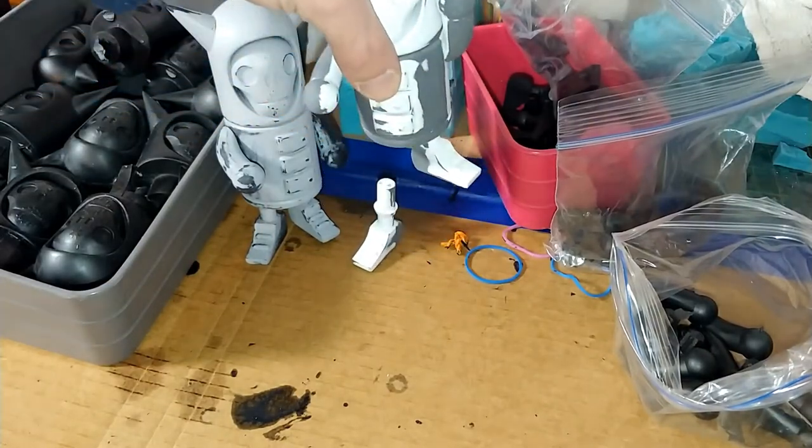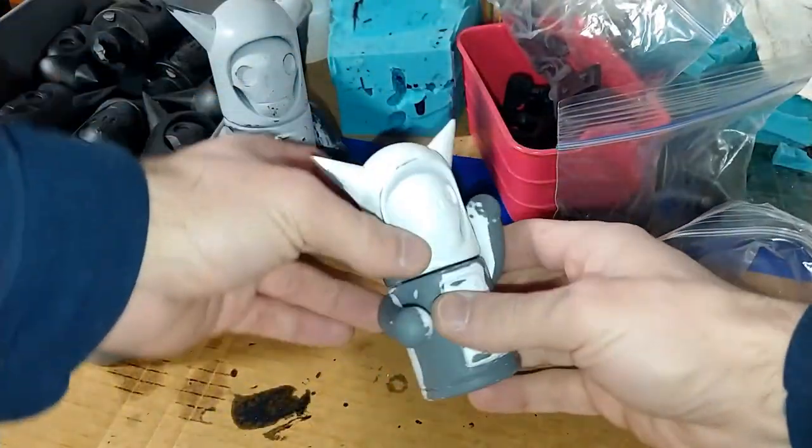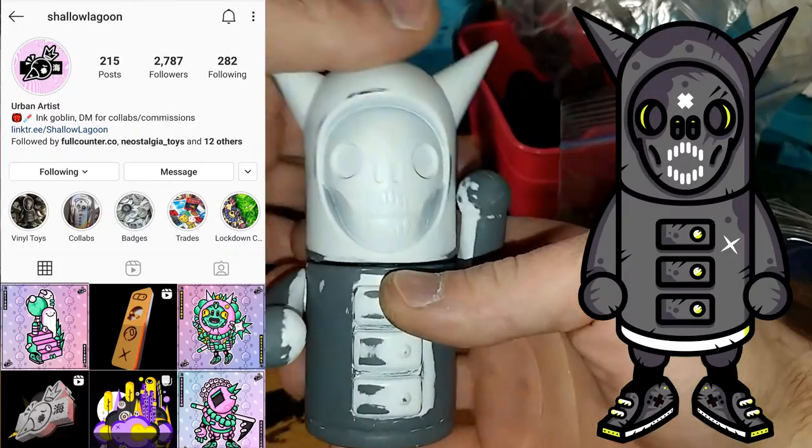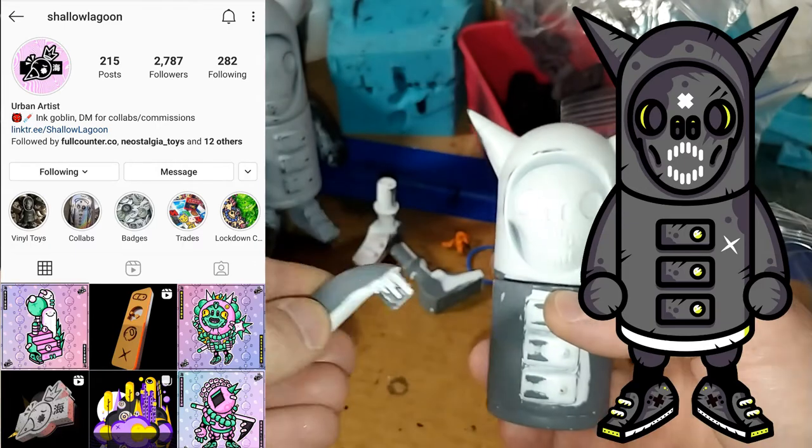This is Franklin, the newest figure from Life is Terrible Toys in Shallow Lagoon. Franklin, originally illustrated by Shallow Lagoon, is a natural evolution of our last figure Skeledor.